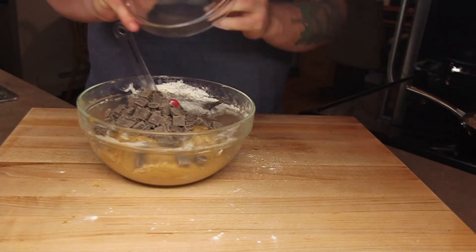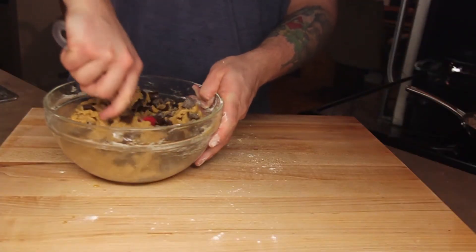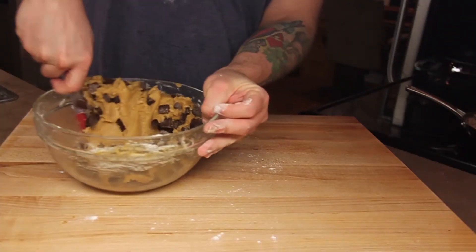Last but not least, fold in one and a half cups of semi-sweet chocolate chunks. You could use chips here, but I think chunks complement the texture much better.